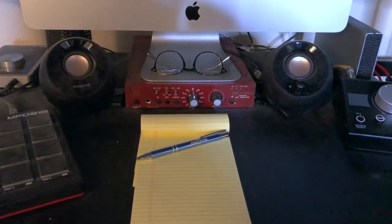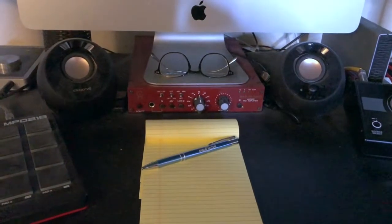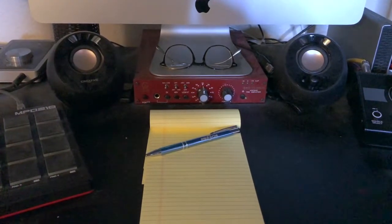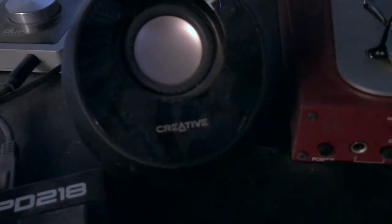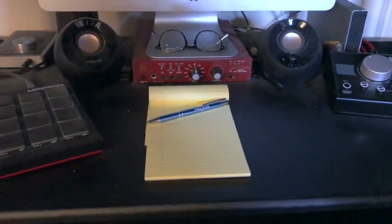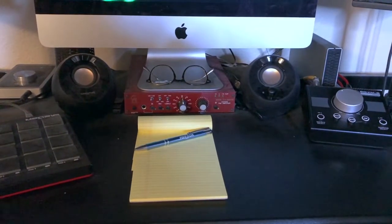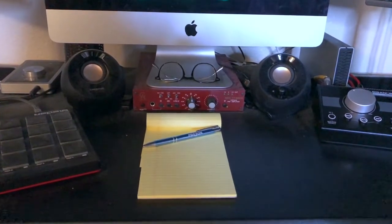I also have a secondary set of speakers, and it's always a good idea to have more than one set if you're going to be mixing, because you want to be able to reference from different sources. These speakers are a Creative brand I got off Amazon for about 20 or 30 dollars — very inexpensive. I wanted to hear what my recordings would sound like on regular computer monitors. Referencing from multiple speakers is really important and helps your mix sound great — it helps you avoid having to go out to your car and check the mix a bunch of times.